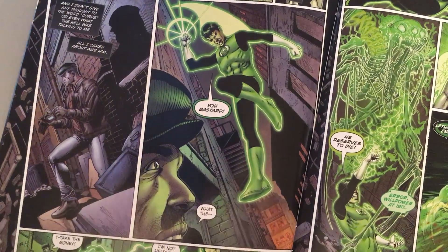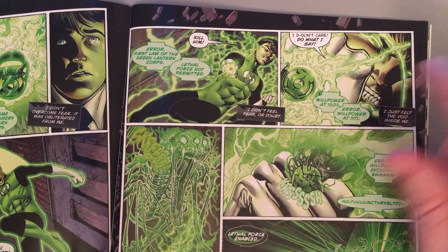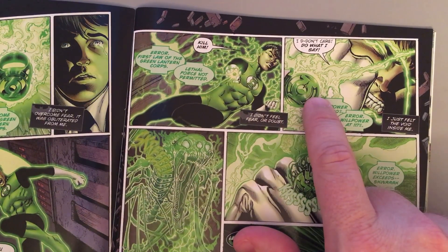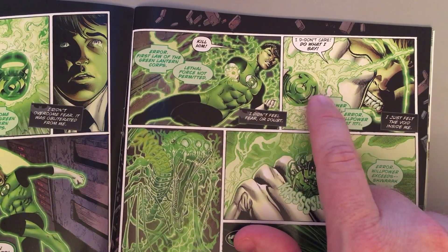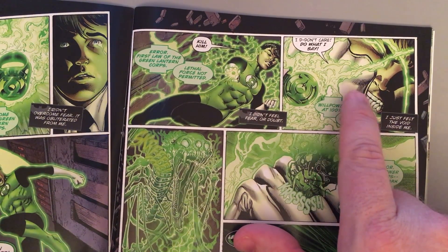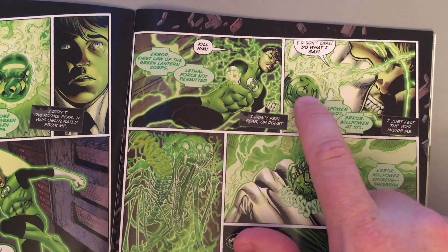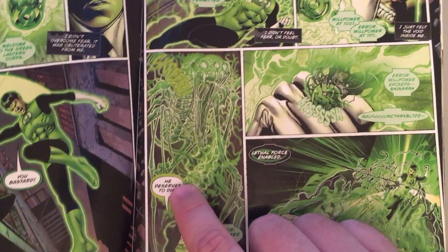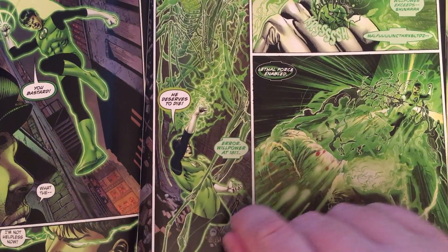He wants to smite Joe Chill. And can this happen? Is this the way it works? Can you override a ring with too much willpower? I don't think the ring can distinguish the difference between childish willfulness, which is being displayed here — you can see a crack is already forming in the ring — and just bold willpower, the willpower of a man who's trying to get something accomplished, something positive.